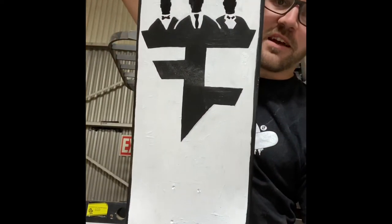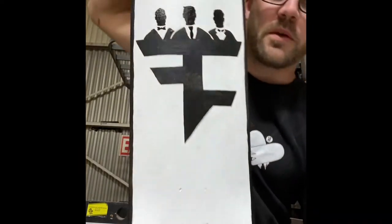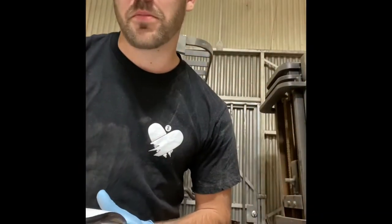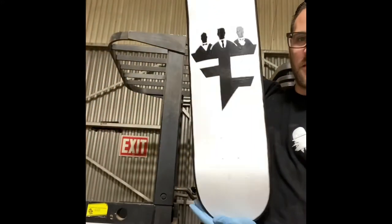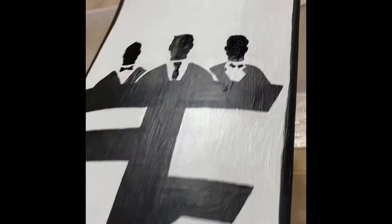Kept it real clean, super simple — FaZe Clan logo with the Host logo. Imperfections as always, it's not supposed to be perfect, but from far away it looks printed. It's actually painted though — you can see the paint texture, white and black. Super clean, don't need to get crazy with it. Simple. You can write it too. Cool, let's run this.